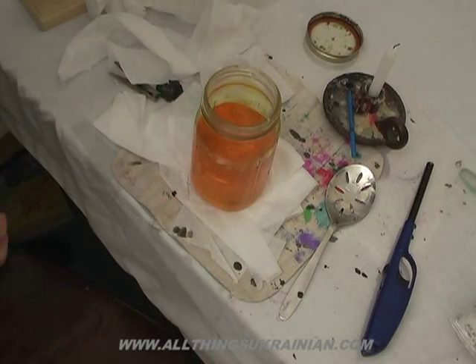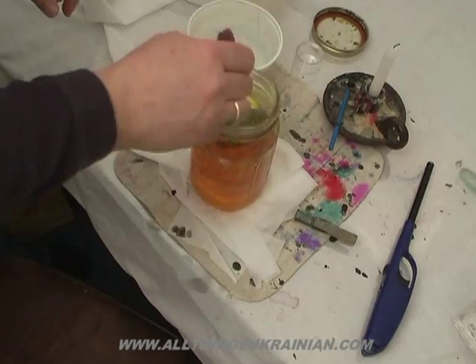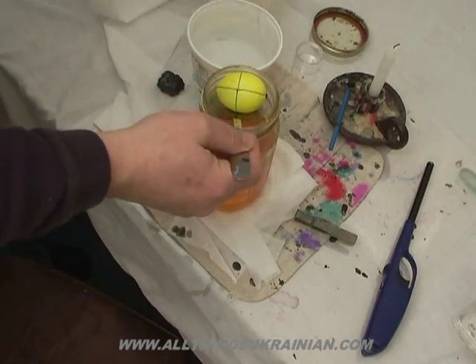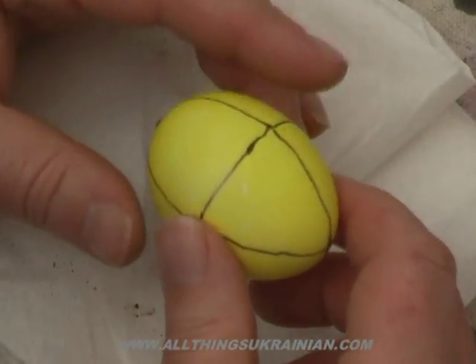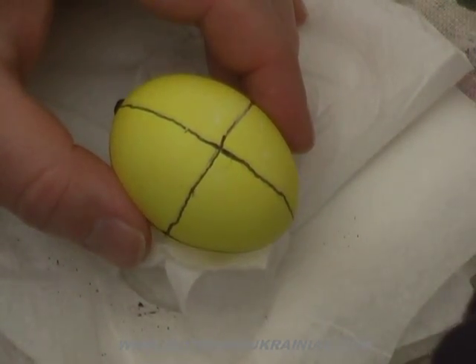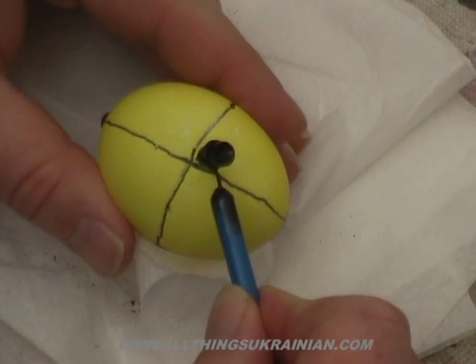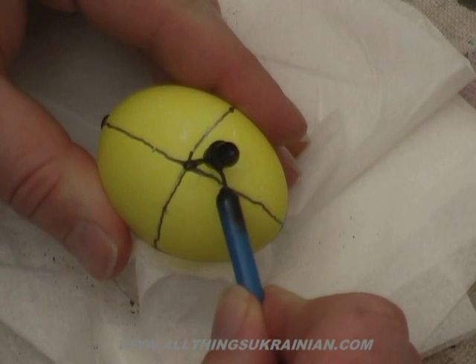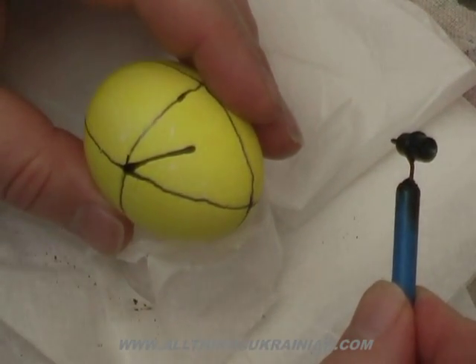Now we want to put that in the yellow dye. So now we have our yellow egg — everything we draw on the egg now will be yellow. The design that we're going to draw next are the pine boughs. The pine boughs are going to represent long life because they are from an evergreen tree. To draw the pine boughs, first draw the stem. Again, we start at an intersection.